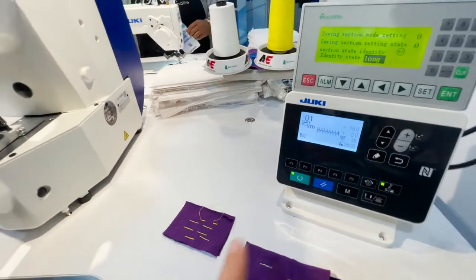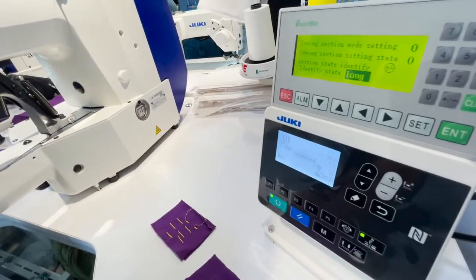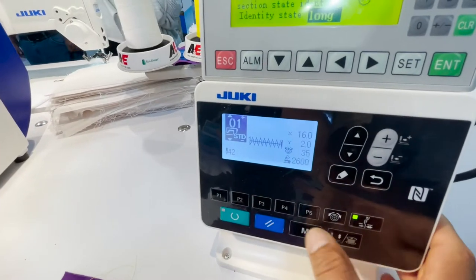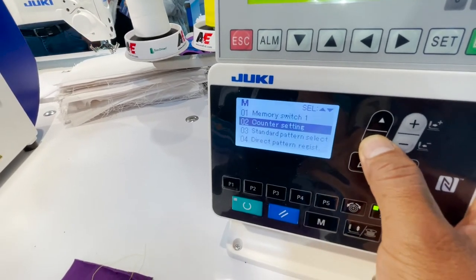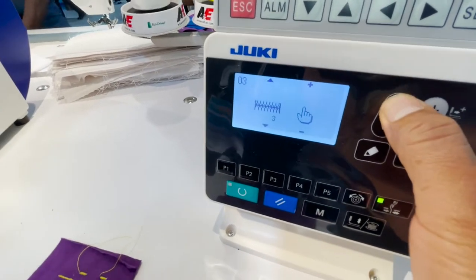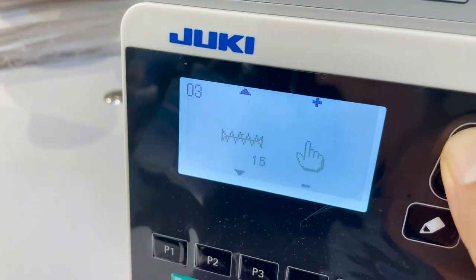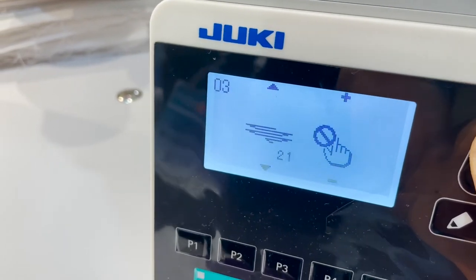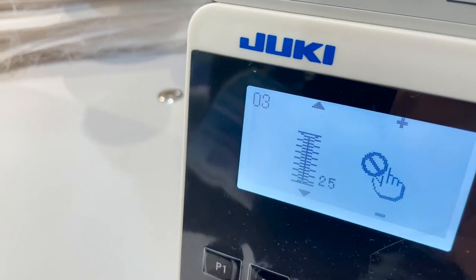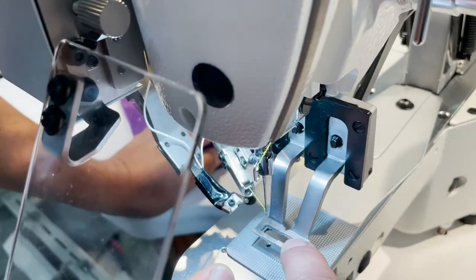How many different patterns can it do? Can they do box stitch with this machine? Yes. The standard parameters that the machine has come in the form of tracking patterns. These are all the different options. Some of the ones that are blocked are because the clamp is too small — you need to change the clamp.